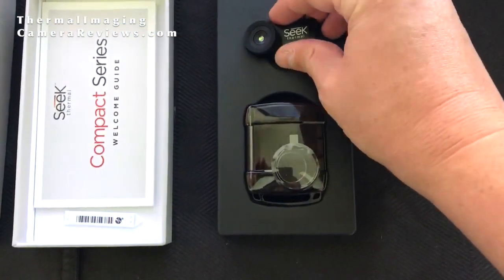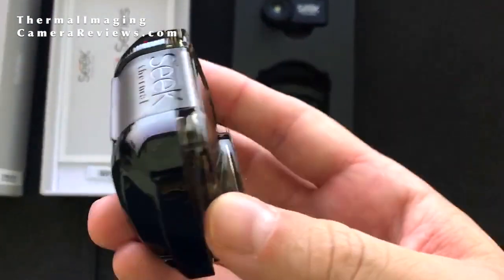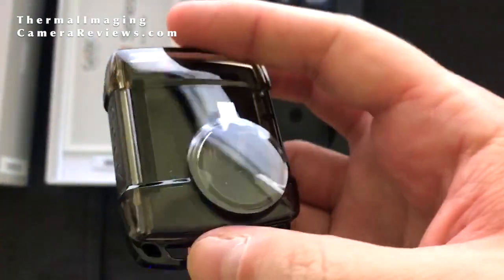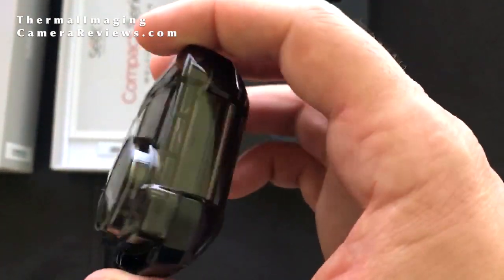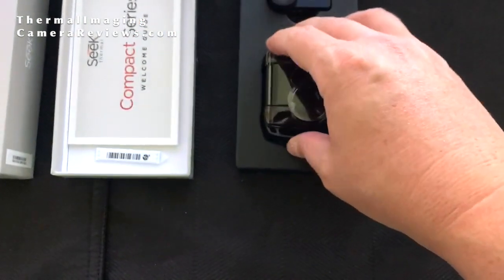Additionally, the Seek Compact comes with an all-weather carrying case, which is a nice feature and something that the FLIR 1 does not come with. Overall, a high-quality package.